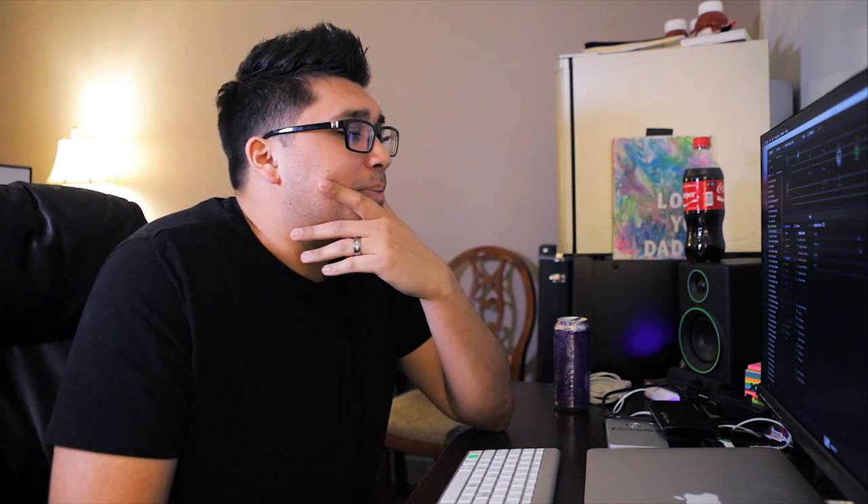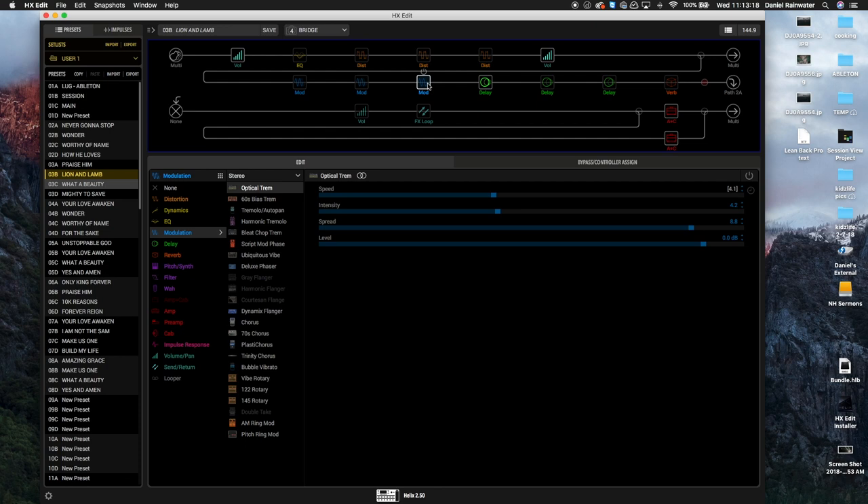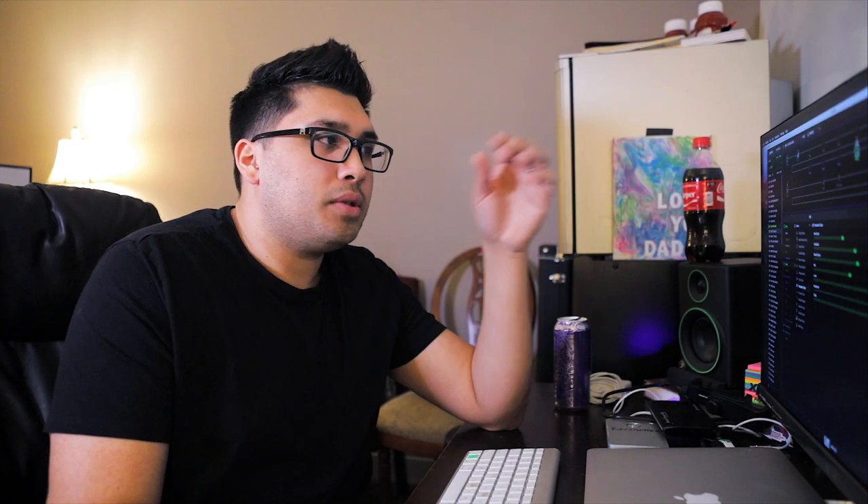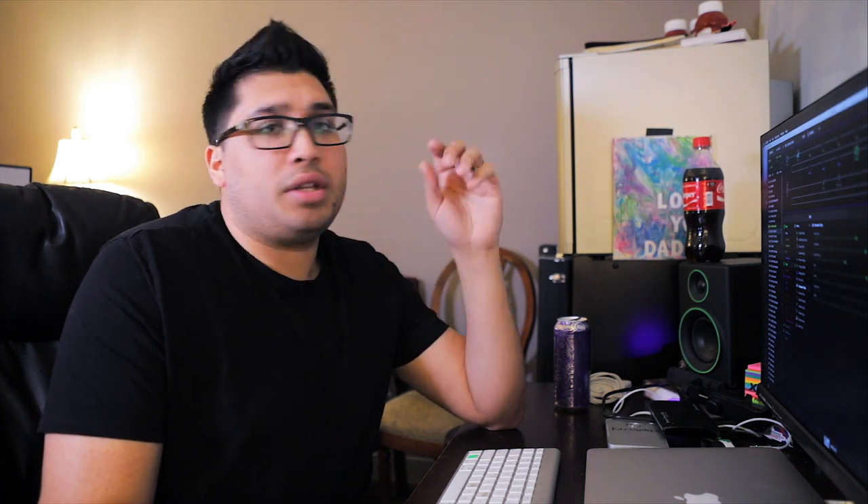The Trim is not assigned to anything and not something I use often, but I have it in my Sunday morning setting just in case. Next is the Tape Delay — a quarter note — I use this for solos or when a song calls for it. Then there's the Transistor Tape with a dotted eighth delay, which is my main delay setup. I run things a bit wet.